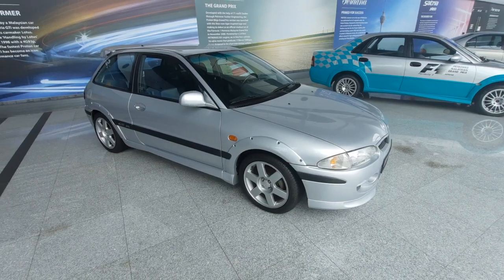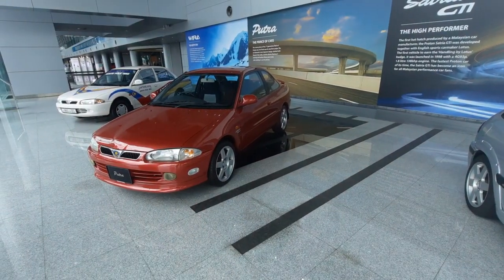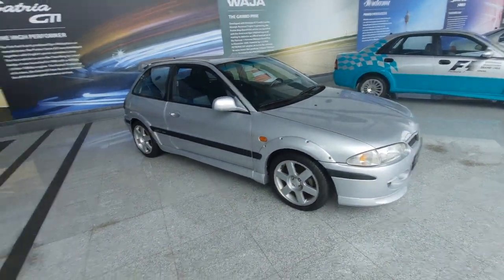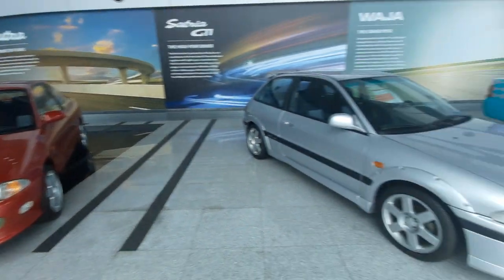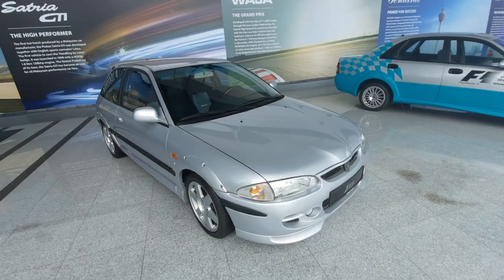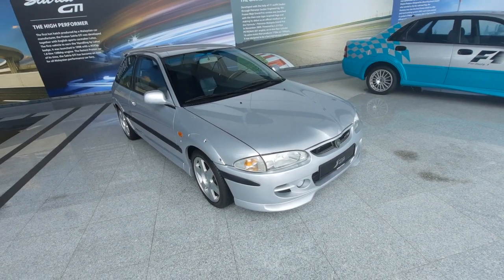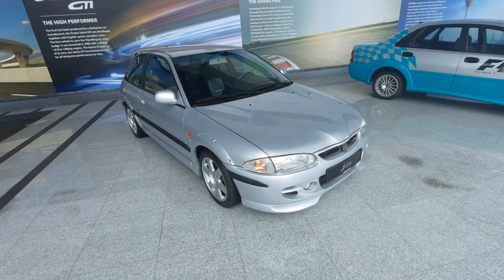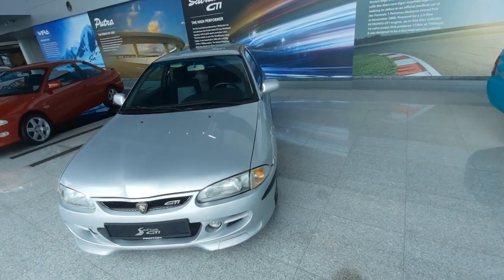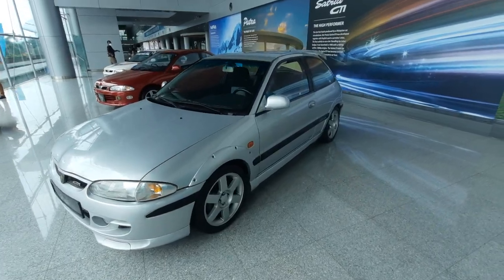This car is just unbelievable. Somebody tell me in the comments — are these the original alloys that came with the Putra? I don't think so. I know these are the original rims that came with the Satria GTI, and these look like Satria GTI rims actually, but it looks good. Now this is a left-hand drive — did you notice that? I just noticed that. It's a left-hand drive variant, which was an export model probably.